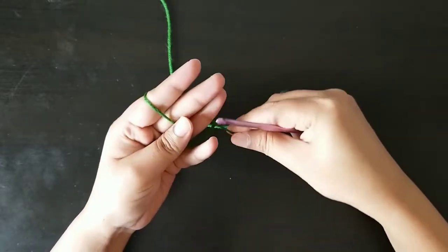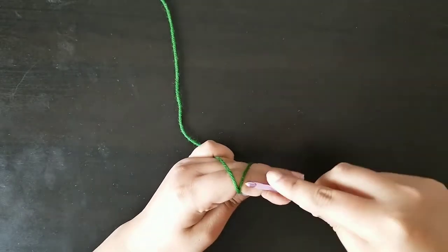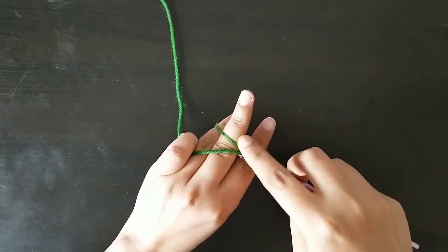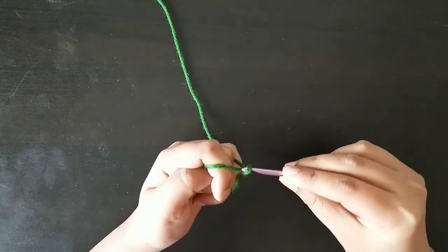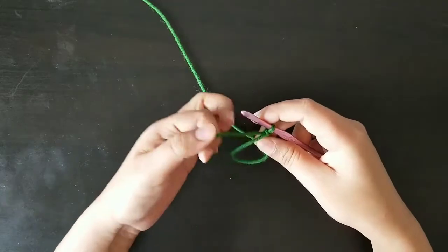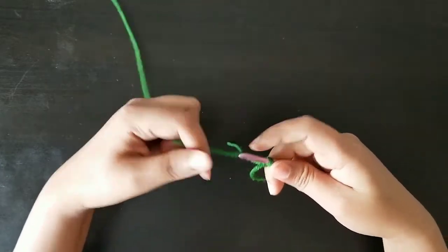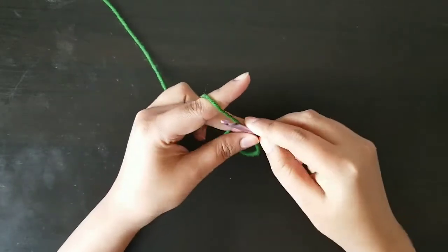We'll start with the bow first. We'll create a magic circle and slip stitch the yarn to the hook. Now the magic circle is created.